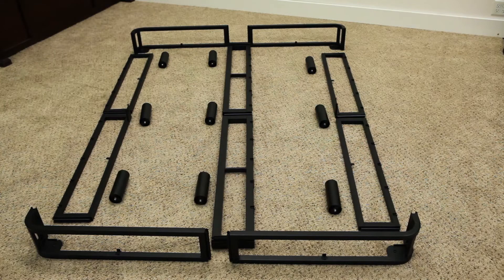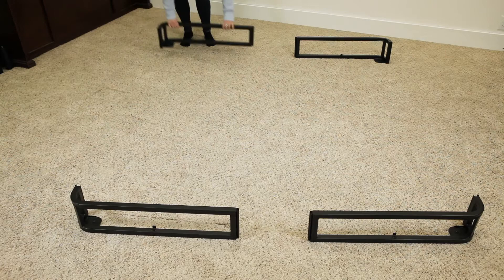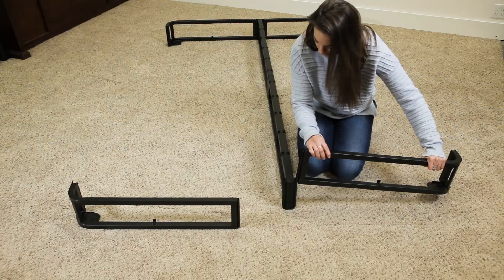To assemble your in-force platform base, first remove the contents from the box. Lay out the four corners and two center sections. Note that a twin or twin XL size will not use the center sections.